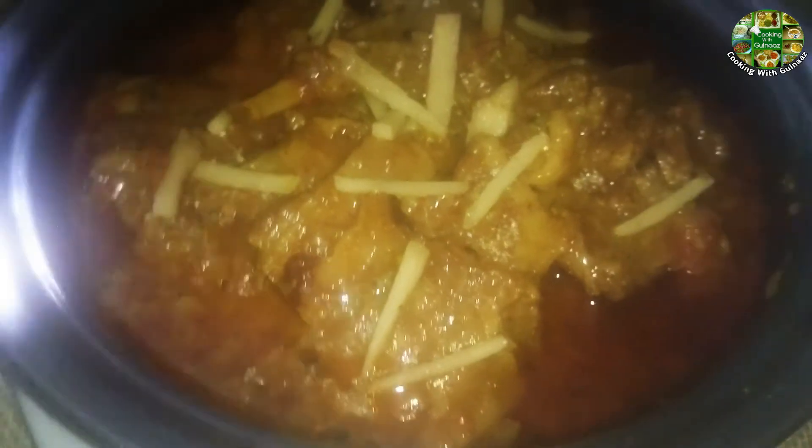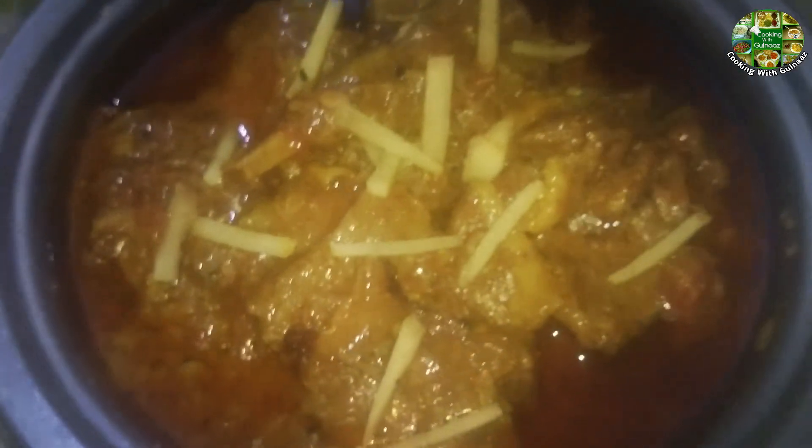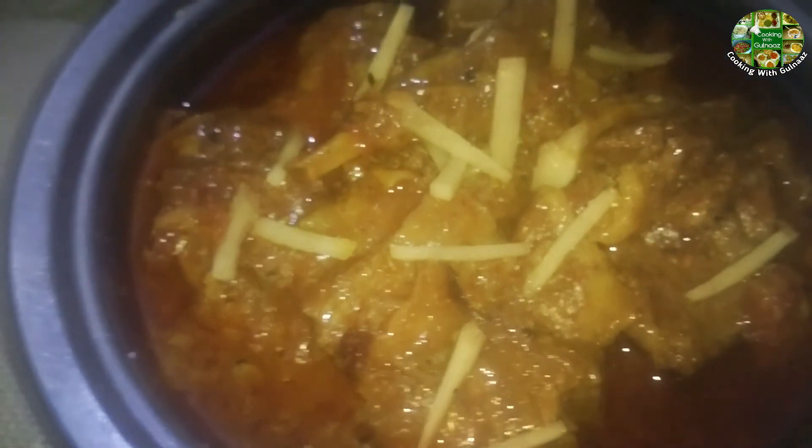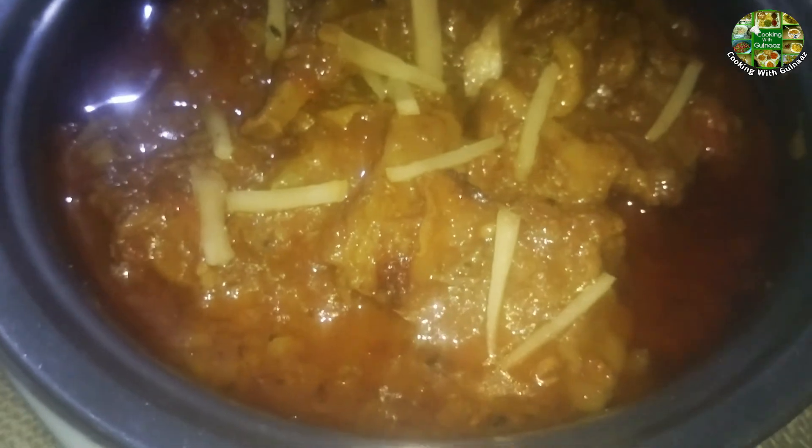We have learned a lot about cooking chicken today. If you like it, please share it with your family and give it a try. It is a good way to make it. If you like it, please like it and subscribe to our channel. Please click on the bell icon so that you can find any recipe you like.